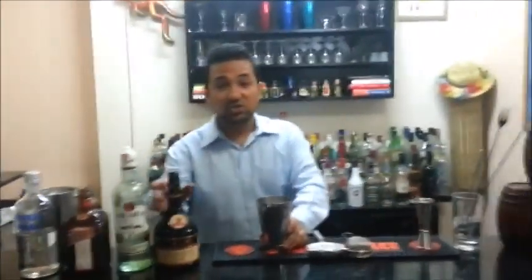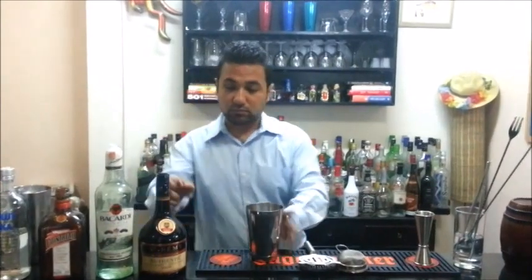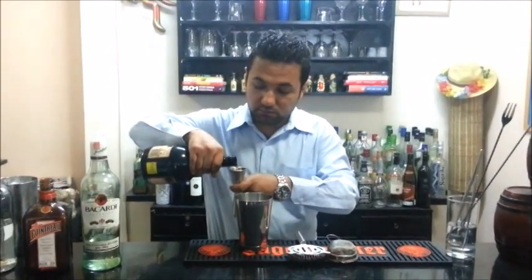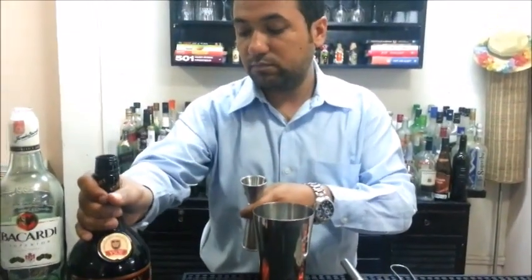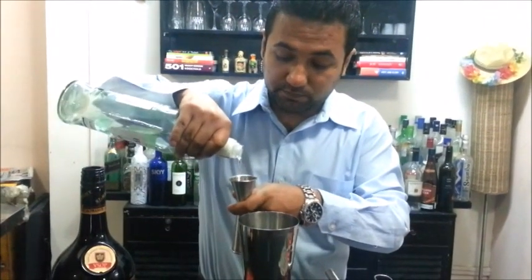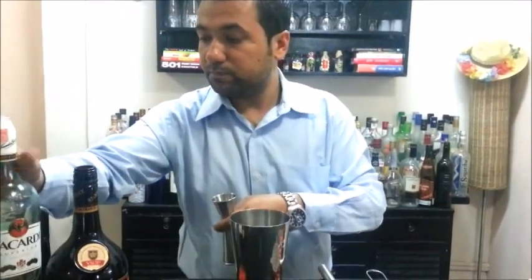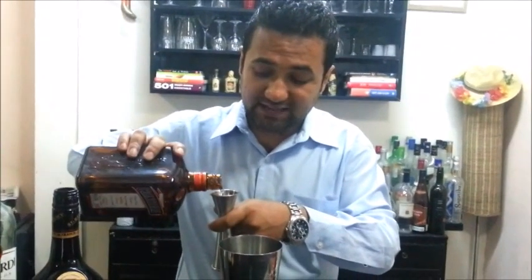For this we will require some brandy, some white rum, and Cointreau. Take about 30 ml of brandy, 15 ml of white rum, and 15 ml of Cointreau — fantastic orange flavor.